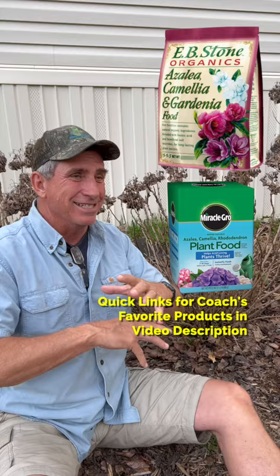Don't forget to keep it acidic in the soil, and make sure you do that with some sulfur or some azalea, camellia, rhododendron type of food. Keep it acidic and you'll have much better success. Hey, thanks for taking a couple of minutes. See you on the channel.